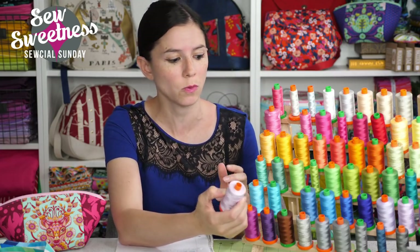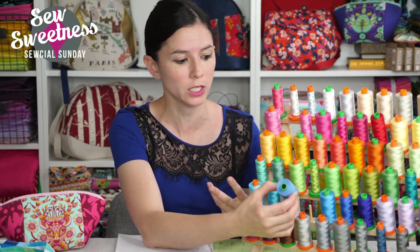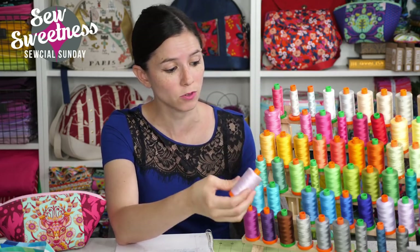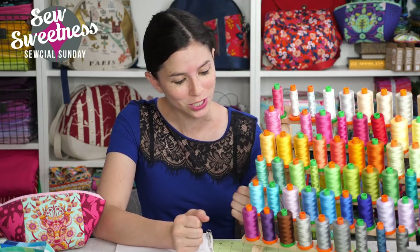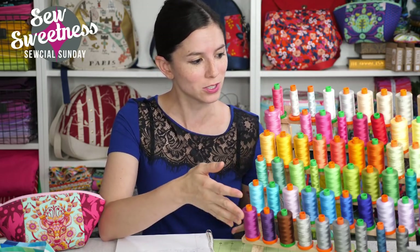The numbers work in reverse — the smaller the number, the thicker the thread. For bag making I normally like using the 40-weight, but in a pinch, if I need a certain color, like this light purple I only have in 50-weight, I'll use that for bag making. The orange spools are commonly used for piecing for quilts. A lot of these are from Tula Pink thread kits, so that's why I purchased them — I'm a huge Tula Pink fan. I love how this looks in the sewing room.